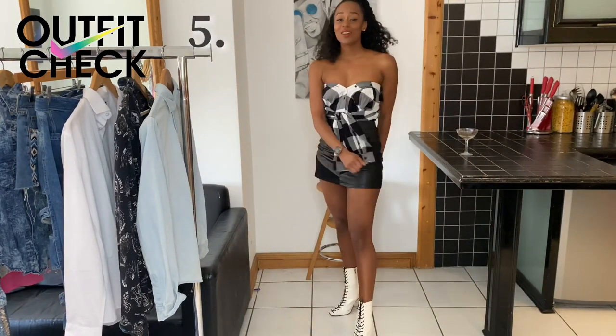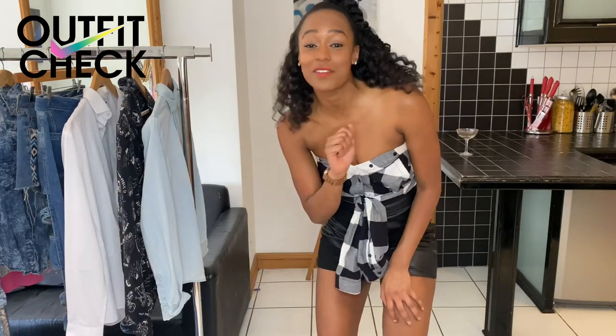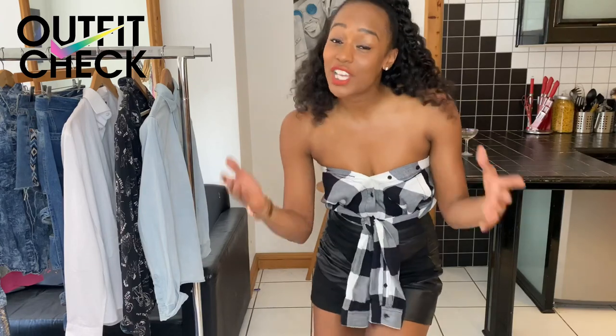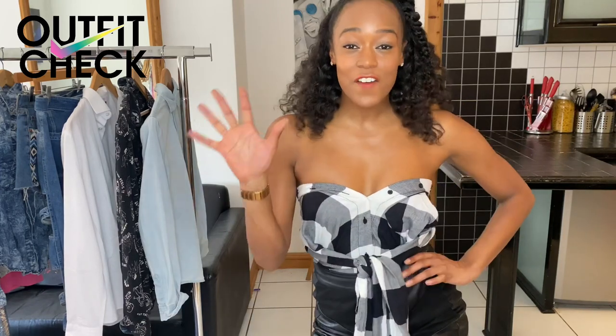Well there we go. Thank you so much for watching — that was one checkered shirt worn in five very different ways. Please do check out my outfit check videos and subscribe to my channel and I'll see you next time. One shirt, five ways.